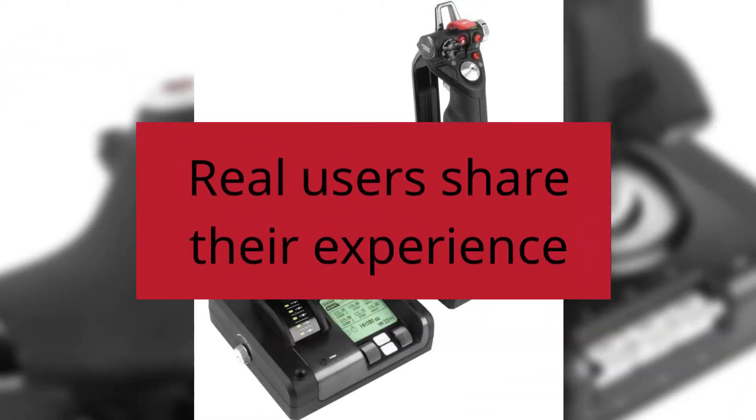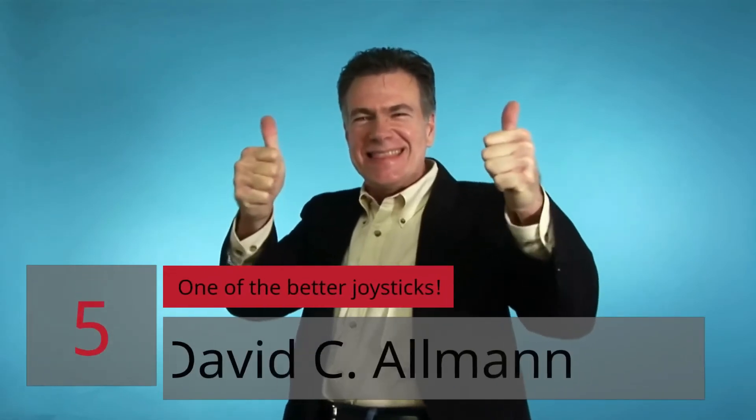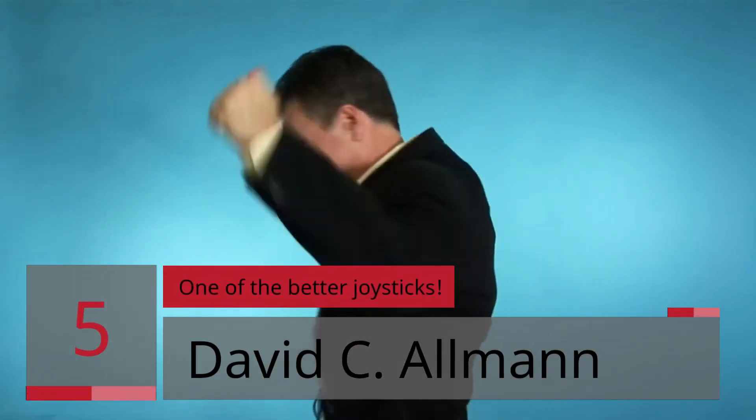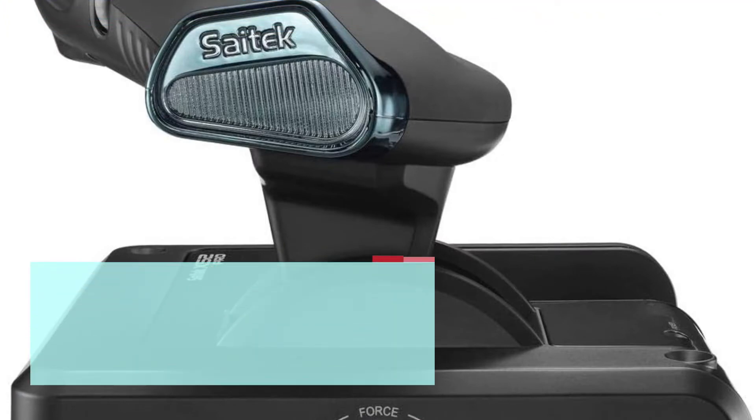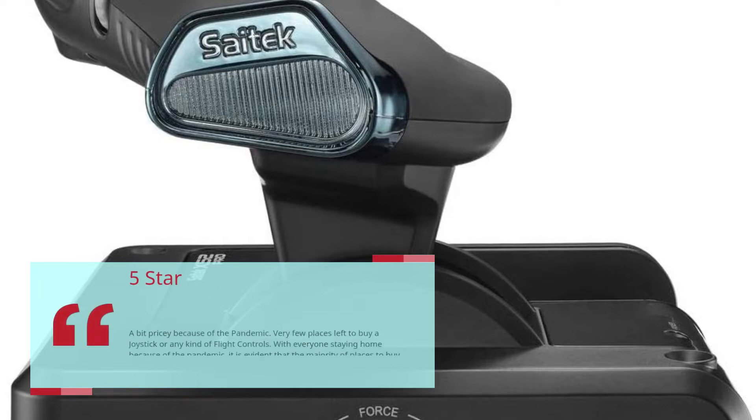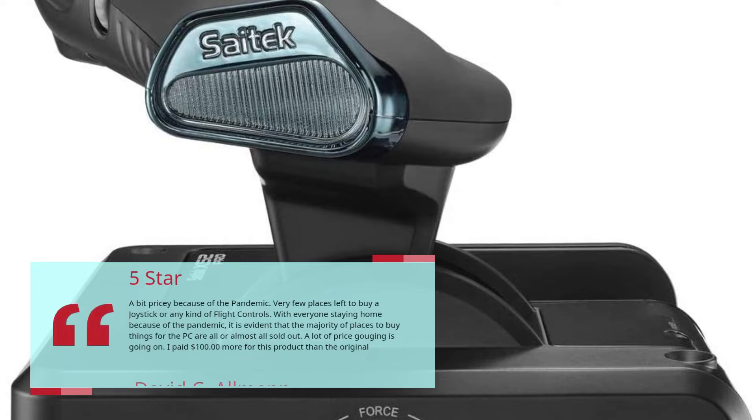Real Users Share Their Experience. 5 Star — A Bit Pricey Because of the Pandemic. Very few places left to buy a joystick or any kind of flight controls. With everyone staying home because of the pandemic, it is evident that the majority of places to buy things for the PC are all or almost all sold out. A lot of price gouging is going on. I paid $100 more for this product than the original. — David Seelman.